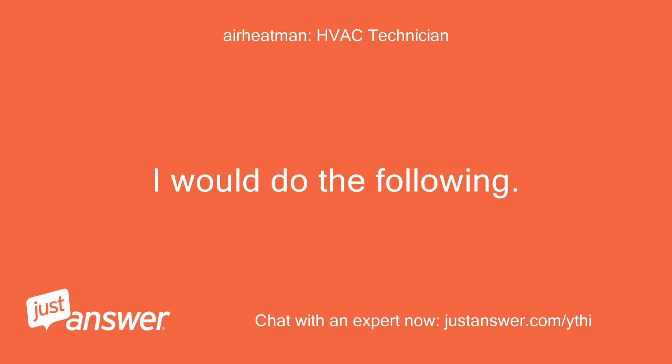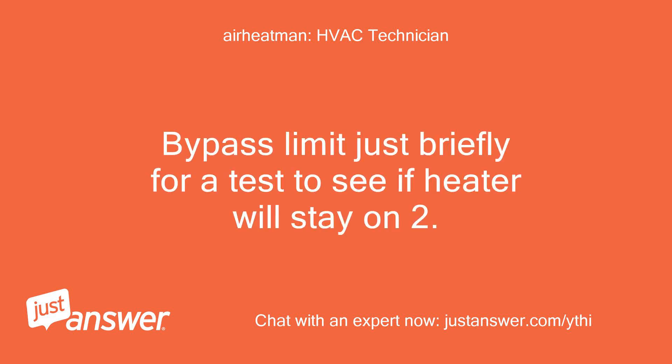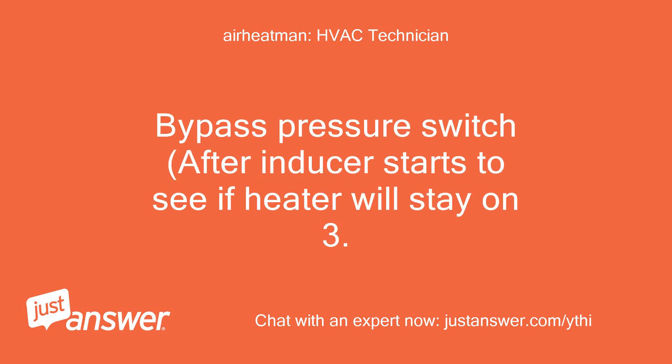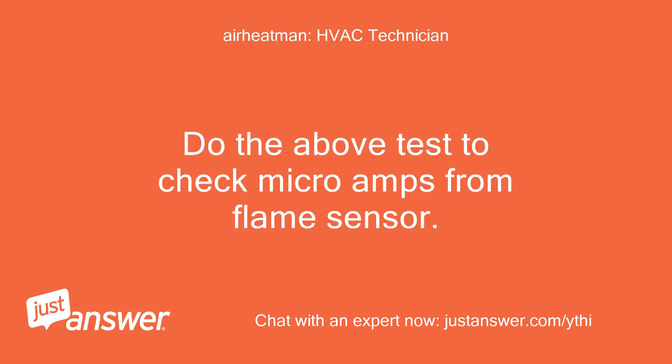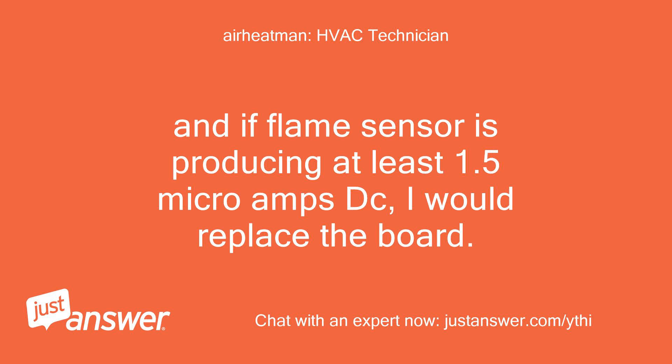I would do the following: 1. Bypass the limit just briefly for a test to see if the heater will stay on. 2. Bypass the pressure switch after the inducer starts to see if the heater will stay on. 3. Do the microamps test to check the flame sensor. If bypassing the limit and pressure switch do not help, and if the flame sensor is producing at least 1.5 microamps DC, I would replace the board.